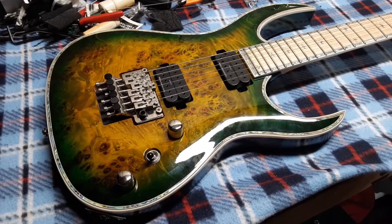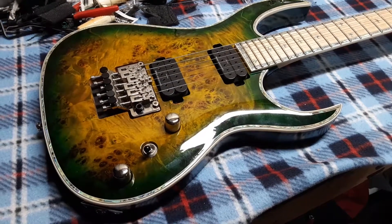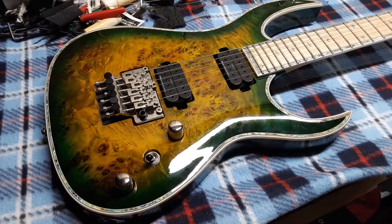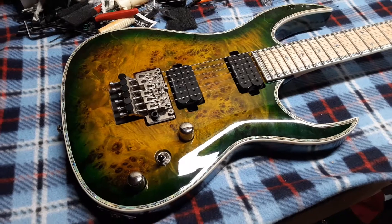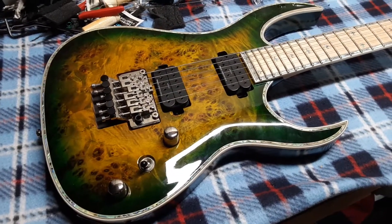Some of you might recognize this guitar from a previous video. This is the one that Guitar Center sent me with the headstock that had the crack. I thought it had been in the finish, but either way I still brought it back to the store.